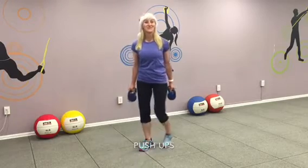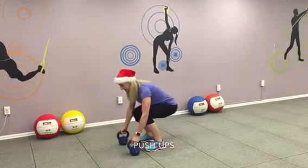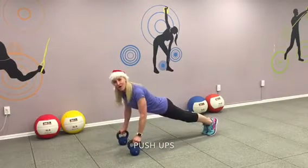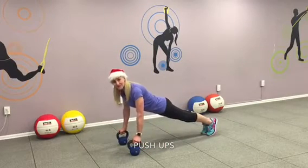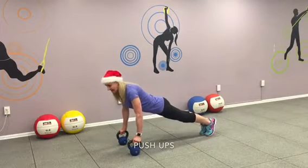Your next exercise: kettlebell push-ups. Catch your kettlebells and join me. Ready, let's go. Go to a plank. Hold. Kettlebells. Nice and strong. Core engaged. Exhale. Butt tight. Are you ready?